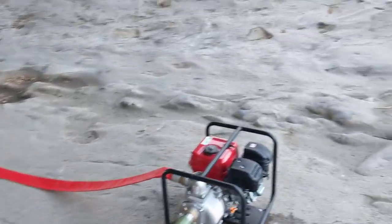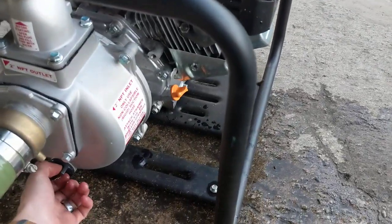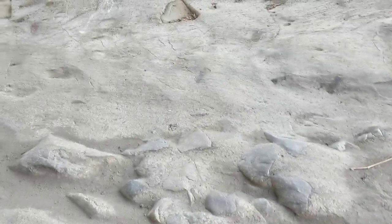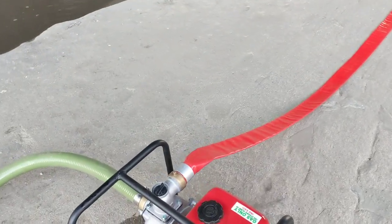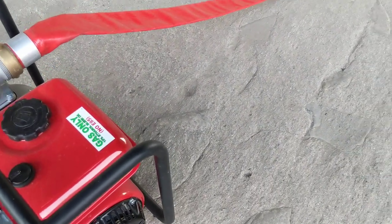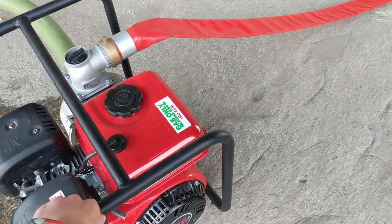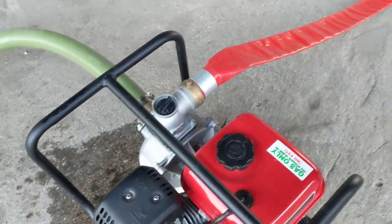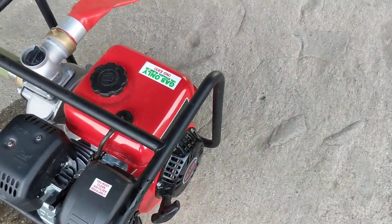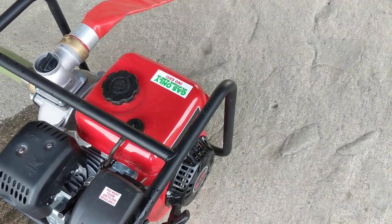I'm going to go ahead and get this started for you. Make sure all my plugs are all nice and tight, and we'll go ahead and get this started. This should start on the first pull, as these Predator engines do. They're pretty reliable as much as everyone gives them grief. I did already change the oil and break it in. I got this a while ago and I'm only just now getting around to a review, so it should start on about the first pull.